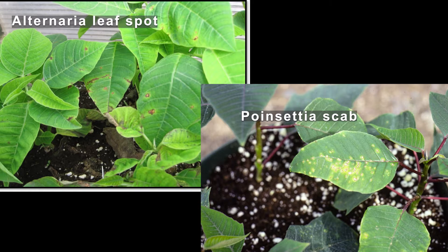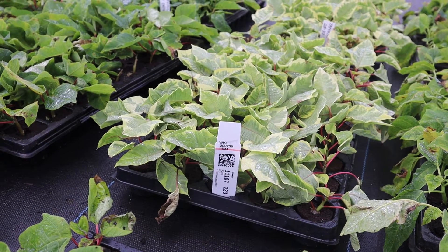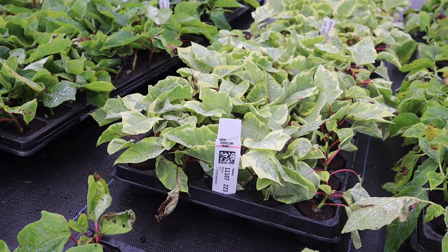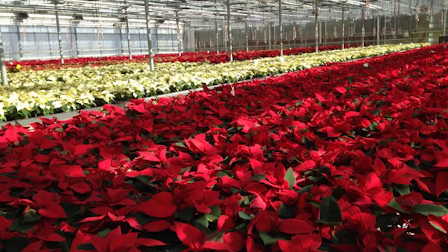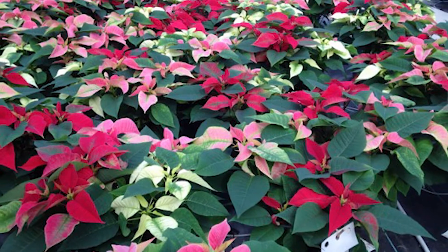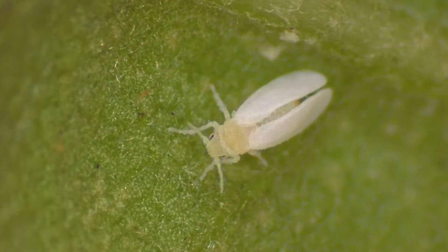But the main thing you want to do is look at the different varieties and shipments to see if there are any whitefly present. Usually it's a good idea to separate by color and also by ship date so you can follow the crop along and see if you have any issues with whitefly.